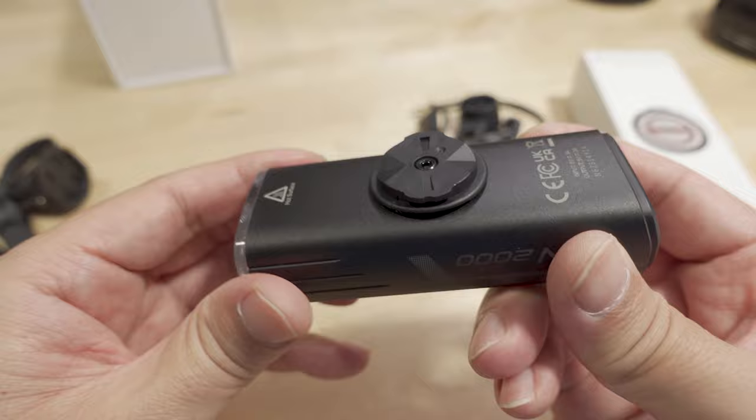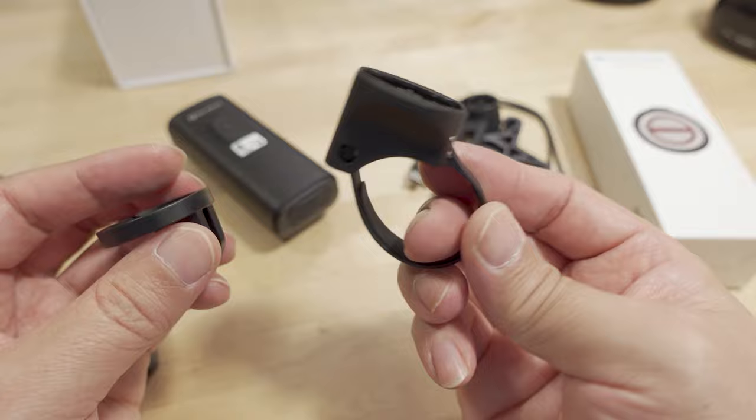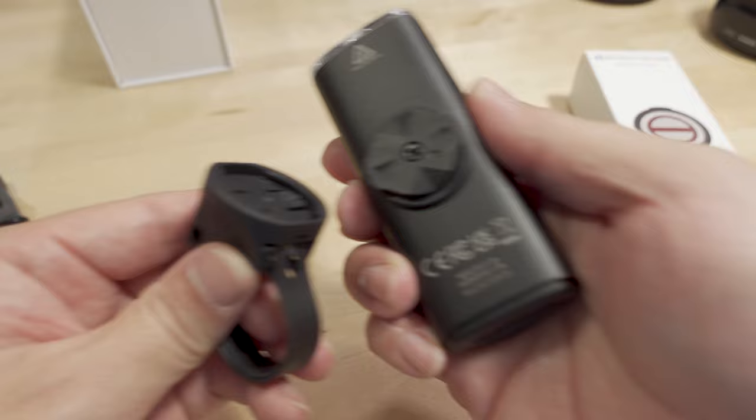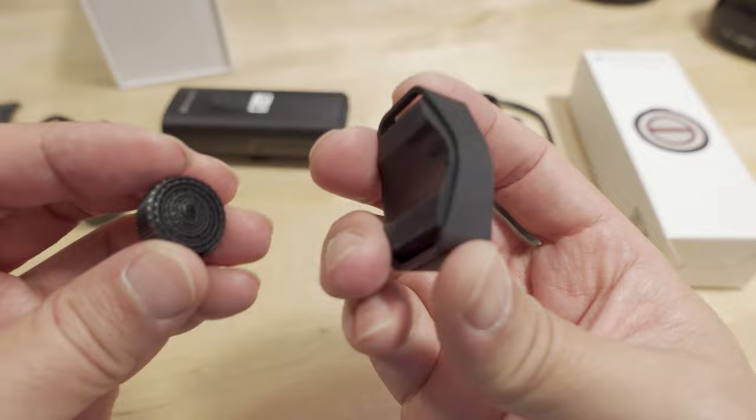It's a nice looking light. Obviously goes on your handlebar, and you can see we have two LEDs in the front — super bright. There are a few different mounting options: you have a standard handlebar mount where the light goes in and you rotate it to lock into place, and there's also a GoPro-style mount.